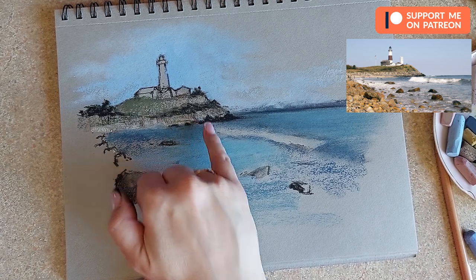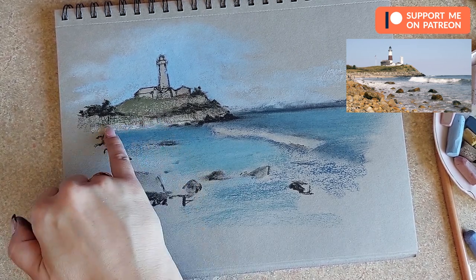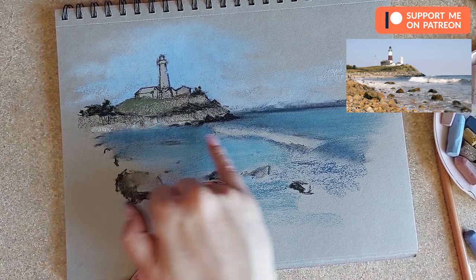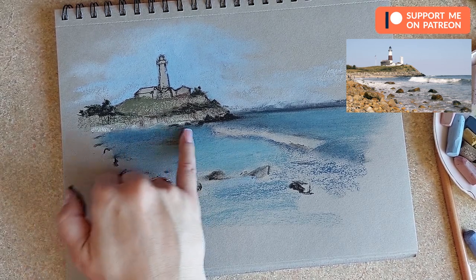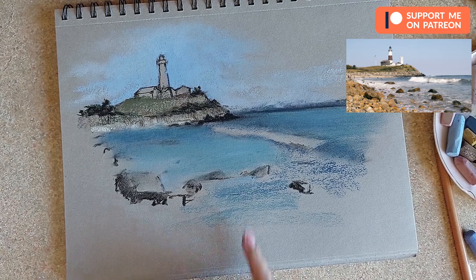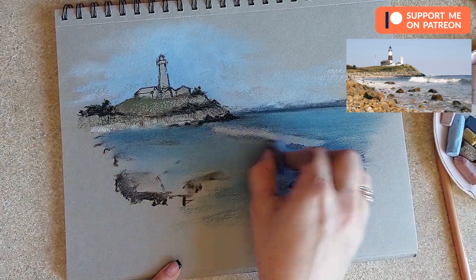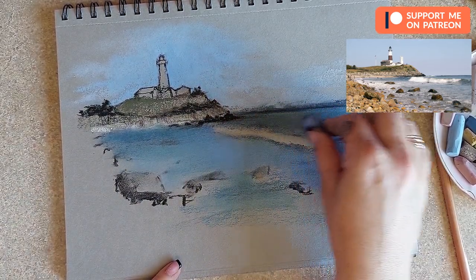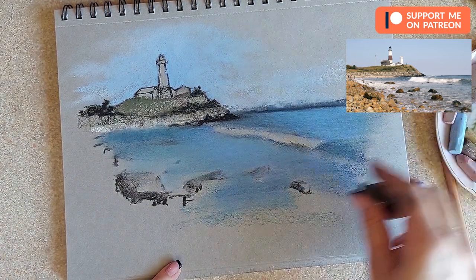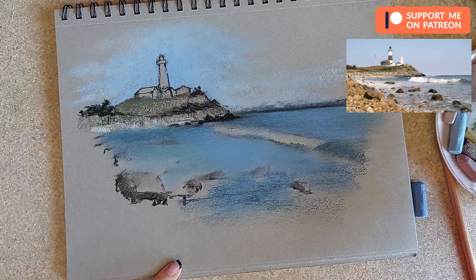I'm blending in that darker blue — just to show maybe there's a reflection happening, or those rocks are showing through the water a bit. It's okay if you blend over your rocks because we still need to add those later, and we can still clearly see where our rocks should be. If you don't have enough pigment on the paper you can add more. Here the sea gets a bit darker in places — I'm going to add this texture and leave it there.